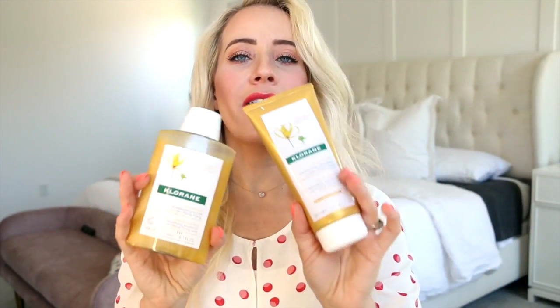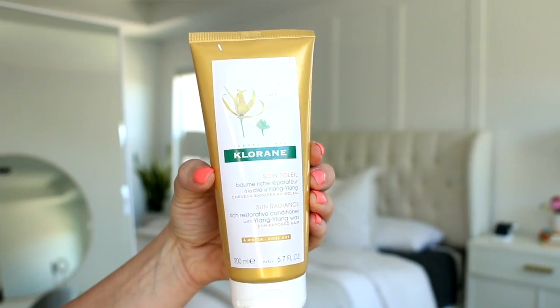First up we've got the Cloron shampoo and conditioner. Both of these are made with Elong Elong wax and the collection is actually designed to protect your hair from the summer elements — things like UV rays, salt, wind, sand, and chlorine, kind of all the things we find ourselves getting into in the summer. So the shampoo removes any buildup, salt and chlorine, and then the conditioner is really rich and creamy and it just replenishes the hair after it's been exposed to all those drying elements.